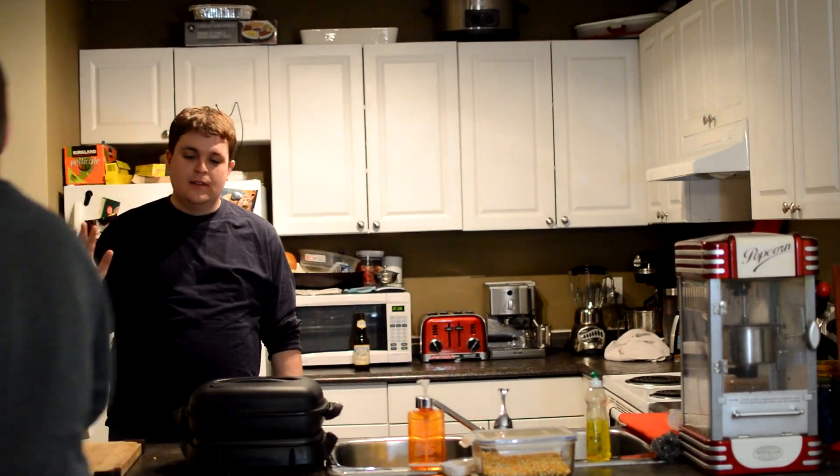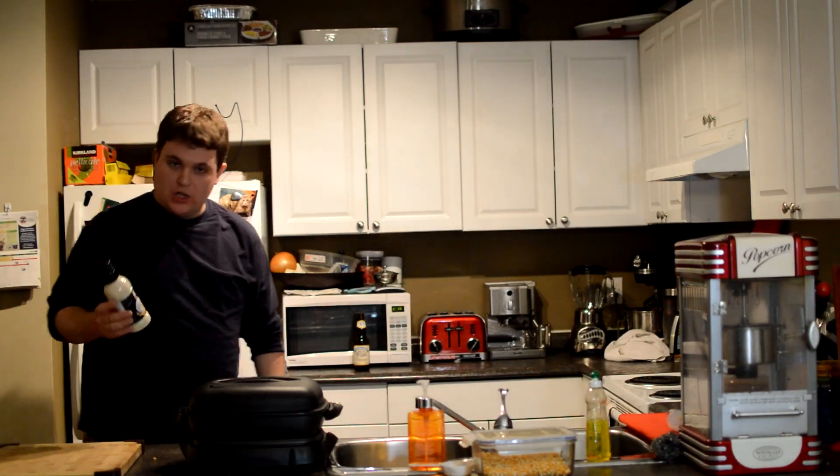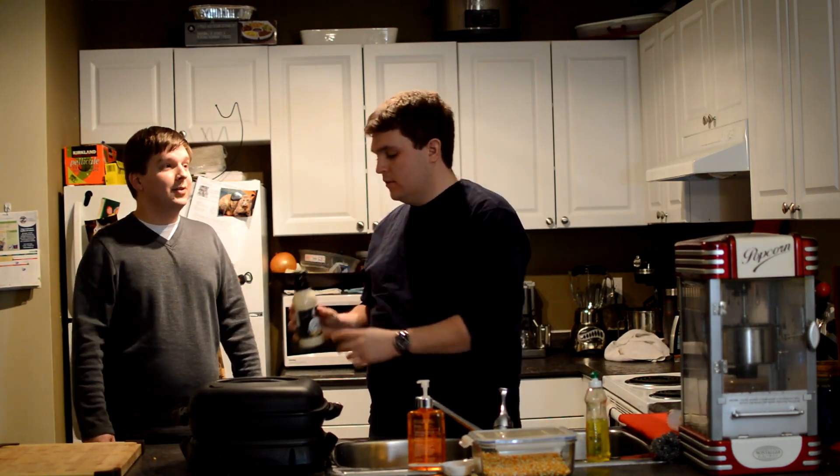Hey, how's it going? You're going to need a lubricant, like vegetable oil or canola oil. We've got Chef's Patrick buttermilk dressing. It's gluten-free — great, because I'm allergic to gluten.